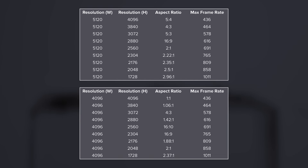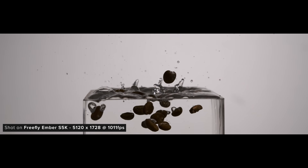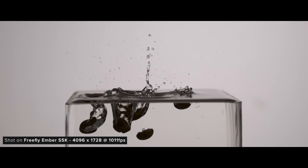Your max frame rate will change as you switch between different vertical resolutions. The maximum frame rate possible is 1011fps, which you can capture in both 5K 2.96-to-1 and 4K 2.37-to-1.